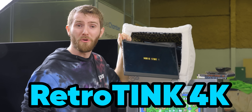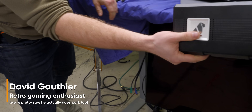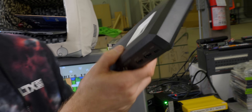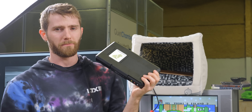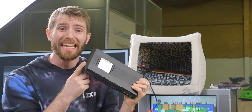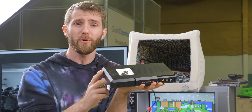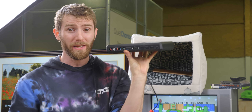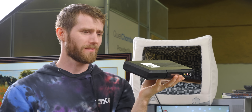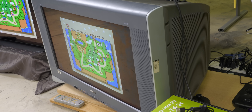RetroTINK 4K dark magic. This is admittedly a pretty niche product, but it's really cool, or at least on paper it is. They claim it's the best and most versatile retro video game scaler to ever hit the market. And after using it for a few weeks, we're left wondering: is it finally time to stop hoarding these bad boys?